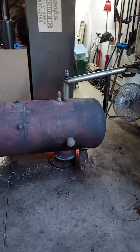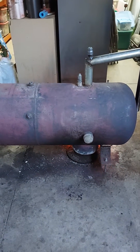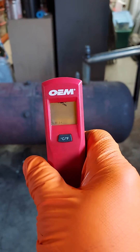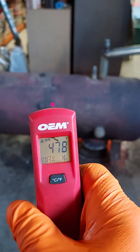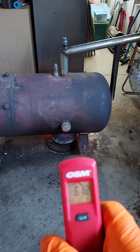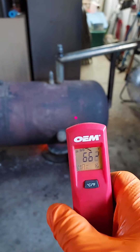I want to show you guys this furnace at full heat. I had a guy reply that he didn't think it was hot enough. This thermostat actually maxes out at 700. The burn bowl — I can't pick it up — is reading 680 to 700 degrees.